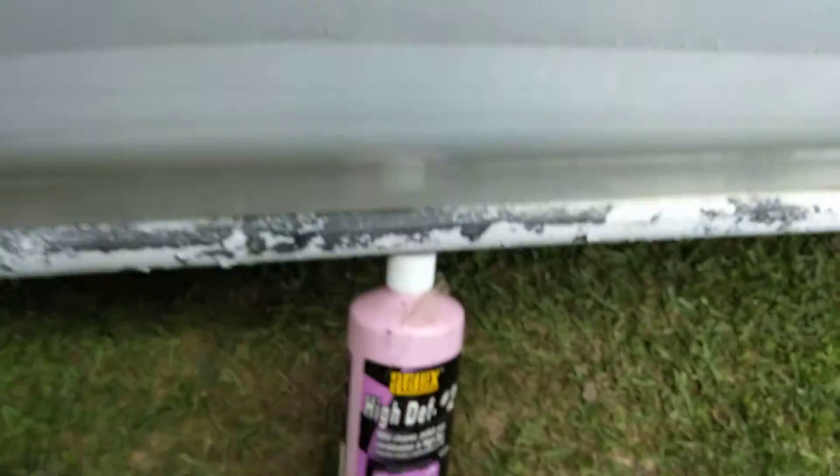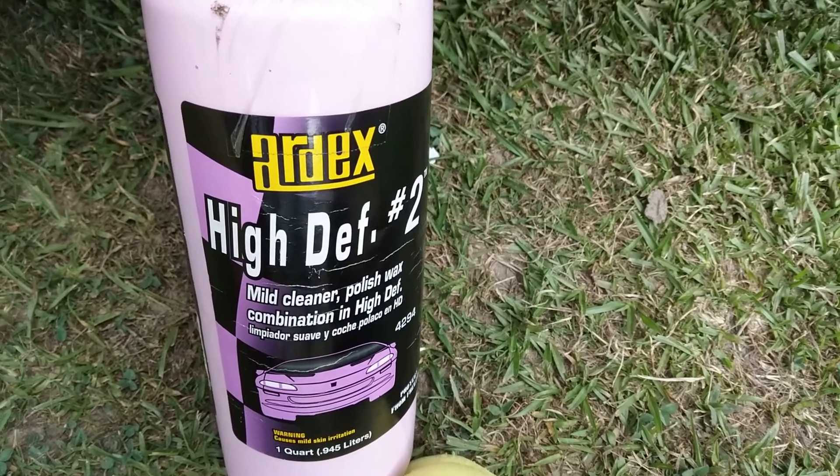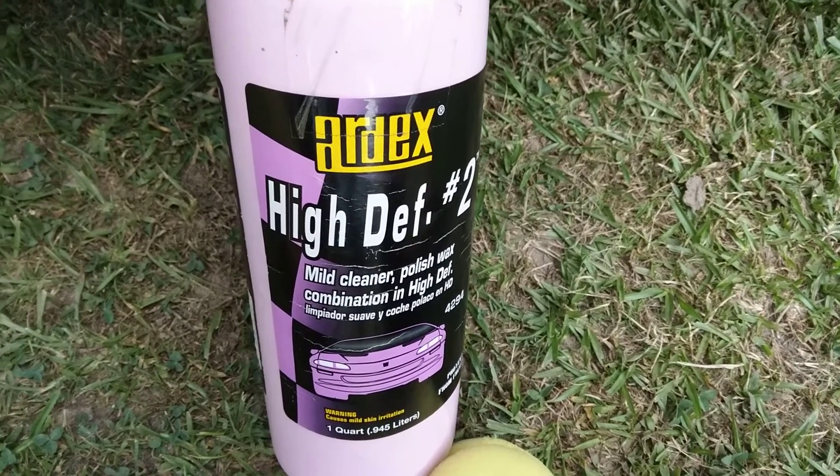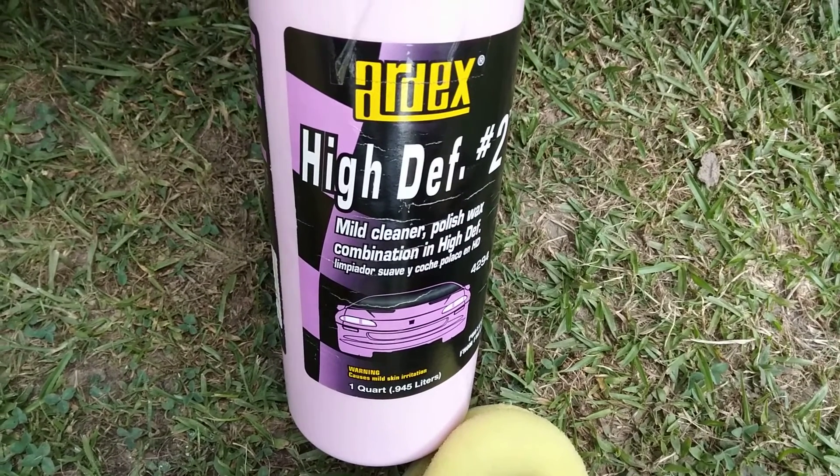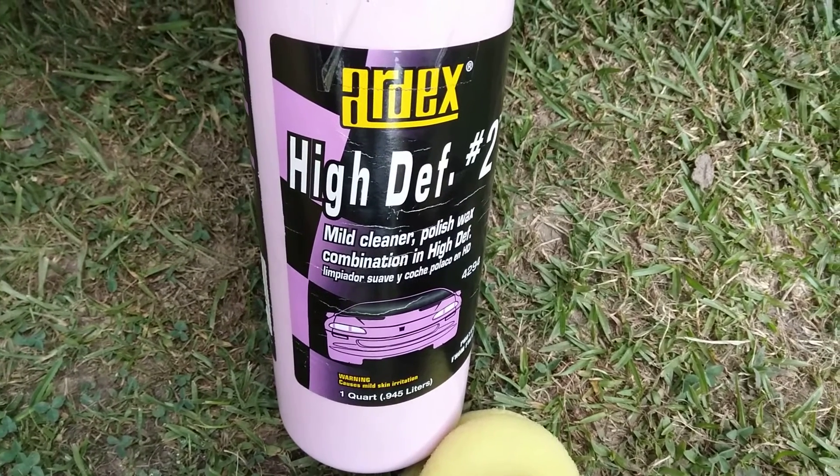You can imagine what this stuff is like if you're using a rotary or a DA or something like that. It still has fine abrasives in here — some mild cleaner polish and a wax, all in one.